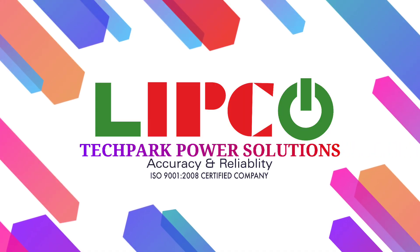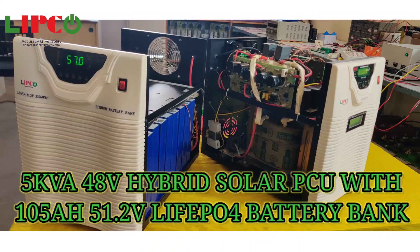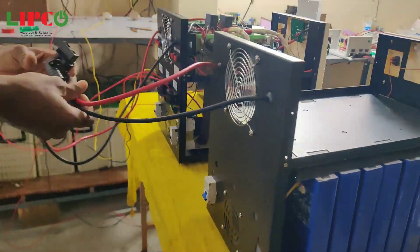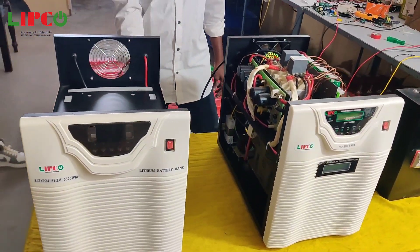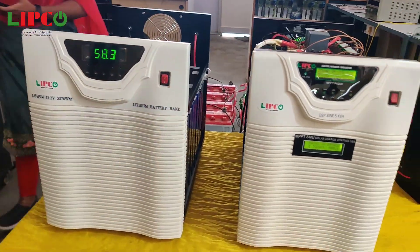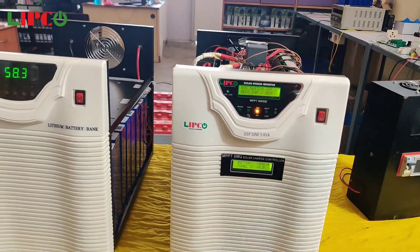Hi viewers, welcome back to our channel Lipco Tech Power Solutions. This is Lipco's 5kW 48V hybrid solar PCU with 105Ah lithium battery bank. This inverter is fully made up of IGBT-based with inbuilt higher voltage MPPT and external lithium ferro phosphate battery bank.